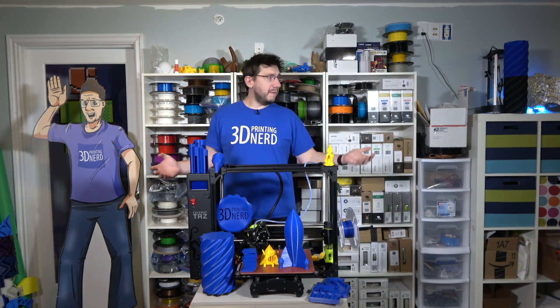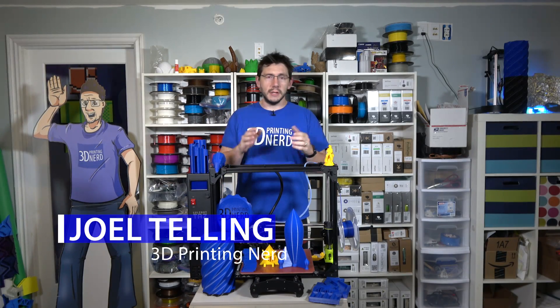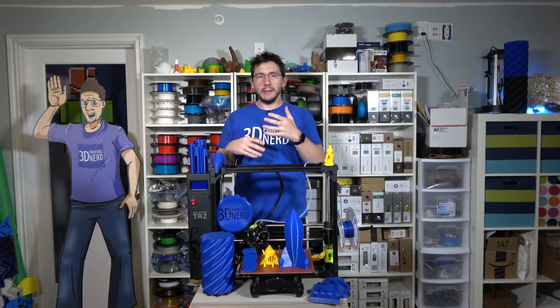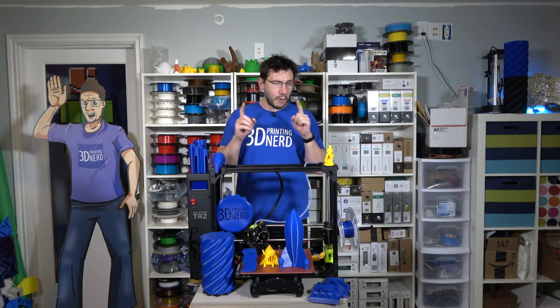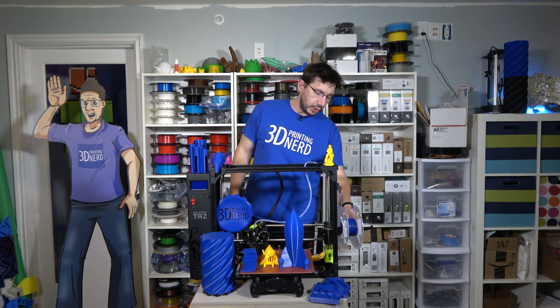So here we are in front of my filament wall, and this is the TAS-6. This is not the pre-production unit — this is the unit they sent me as a replacement. I assembled it, and once I set it up, I just started printing. I said I wasn't going to review it until I ran out of filament, and I'm close.